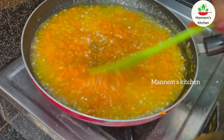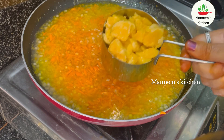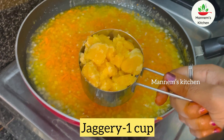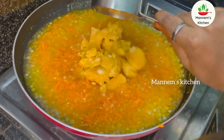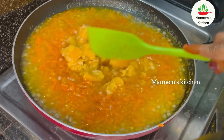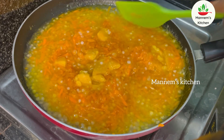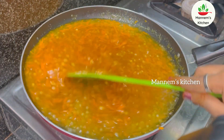Now let's mix it in. Mix it until it has a good consistency — not too soft. You need to mix it with a little loose consistency.